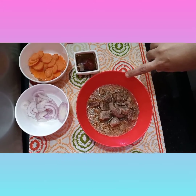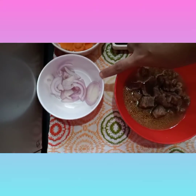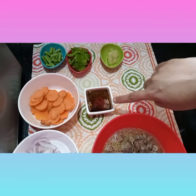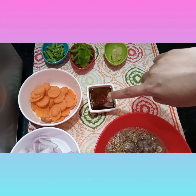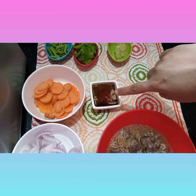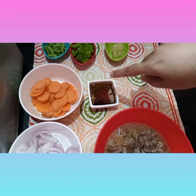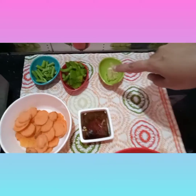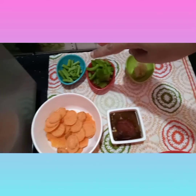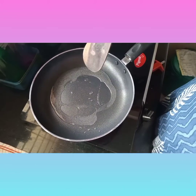The ingredients include one sliced onion, one carrot, and a sauce mix: 1 teaspoon of soy sauce, 1 tablespoon of tomato sauce, 1 teaspoon of green chili sauce, 1 teaspoon of rice vinegar, ginger garlic paste, diced capsicum, and celery.